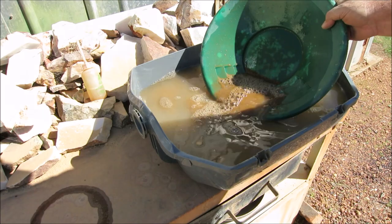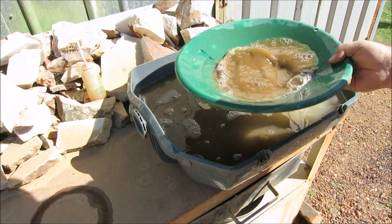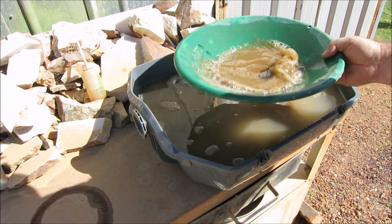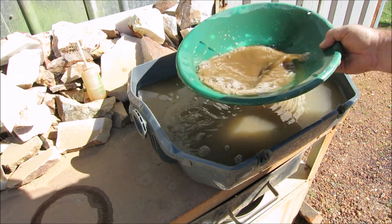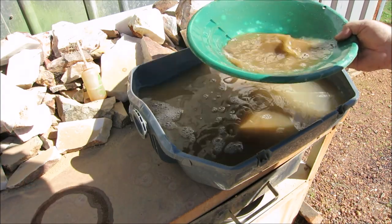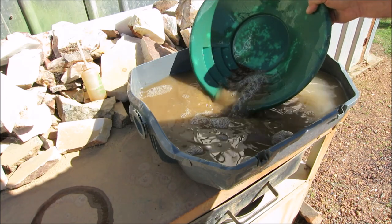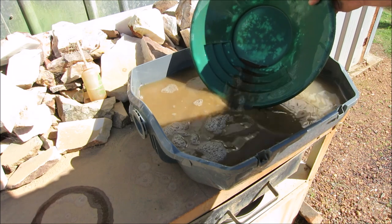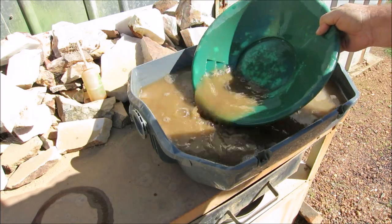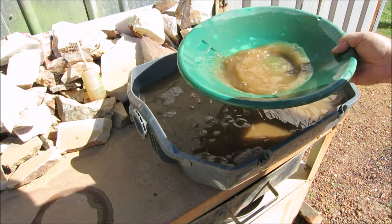It'll be interesting to see what we get out of sample number one. From my understanding, Jeff's taken all these samples from different areas around different mines - maybe off mullock piles and out of the shaft or the adit he was checking out. Jeff knows where all these samples come from, that's why I kept them all separate. I'll pan them out and we can see together if we get gold from each sample. Some might have no gold, others might have some, and I'll tell Jeff where to keep looking.